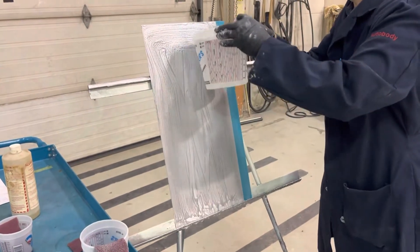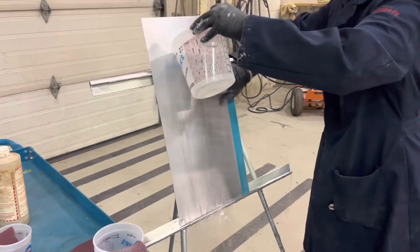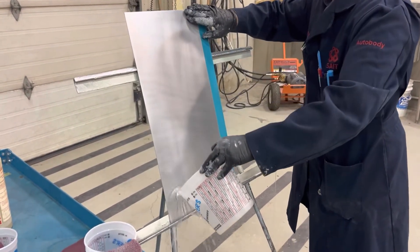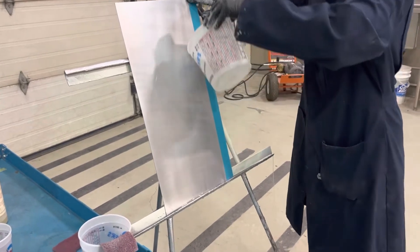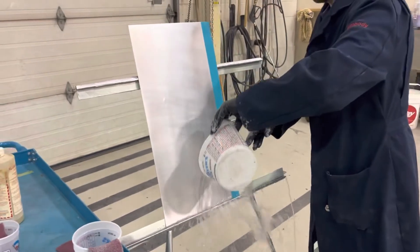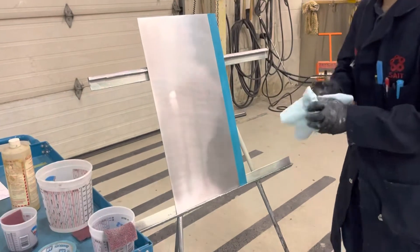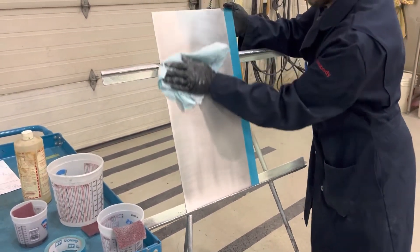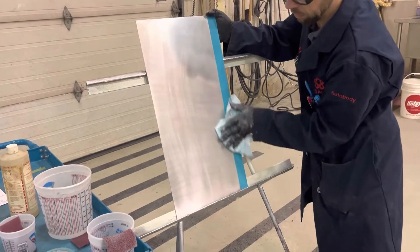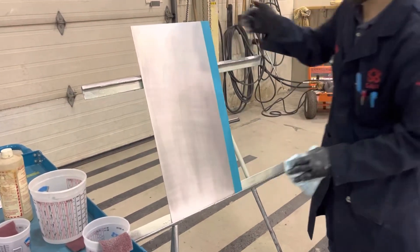Whether using GalvaPrep or Alumiprep — whether you're working with steel or aluminum — you must rinse the product off afterwards. Do not let the product dry on the panel. If it does dry, clean it and repeat the process with either your Alumiprep or GalvaPrep, as any dried material will leave contamination which must be removed. If water beads off at any stage, that is a sign the area is not fully cleaned and free of contaminants — re-clean and prep those areas.